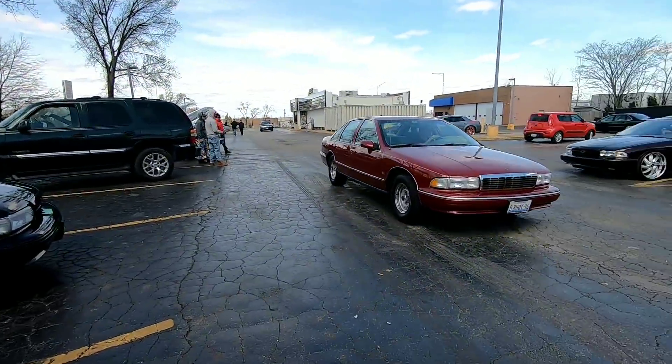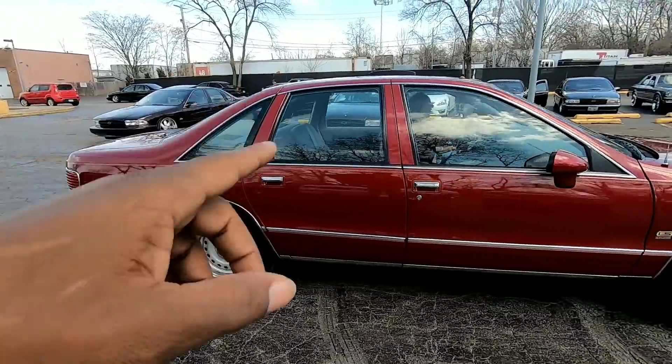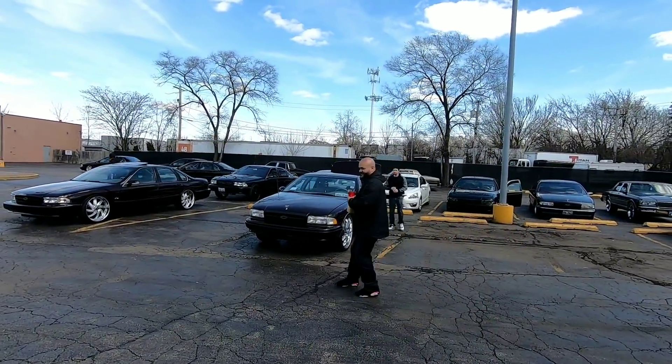With Shy Inc, you don't necessarily have to have an Impala — you can also have a Caprice and hook it up, and that includes wagons and all the body styles of the Caprice built on this platform, from the Cadillacs to the Buicks, and I think Oldsmobile might have even done one.